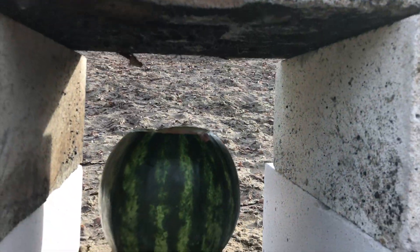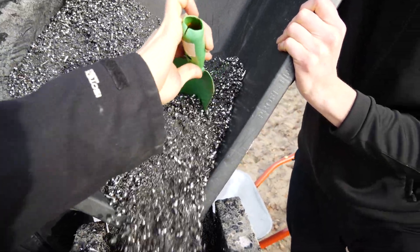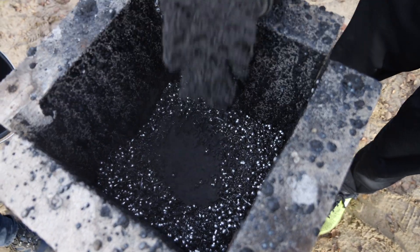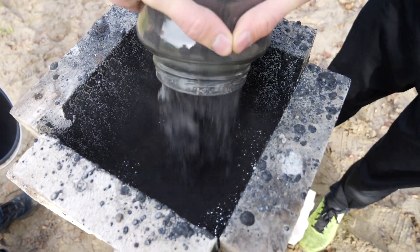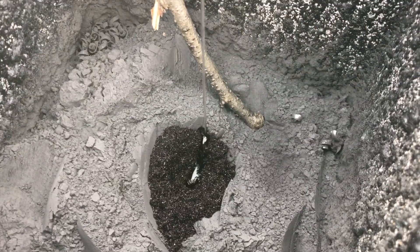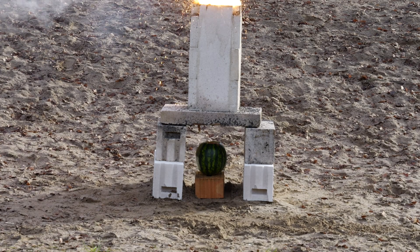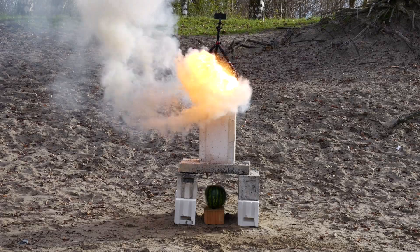As we carefully position the watermelon beneath our sophisticated setup, we lay it in a mixture of rough, followed by finely ground thermite, before finishing it off with a sprinkle of a mysterious powder and a splash of a strange liquid. We didn't have to wait long until the mixture ignited, sending a shower of sparks soaring through the air.